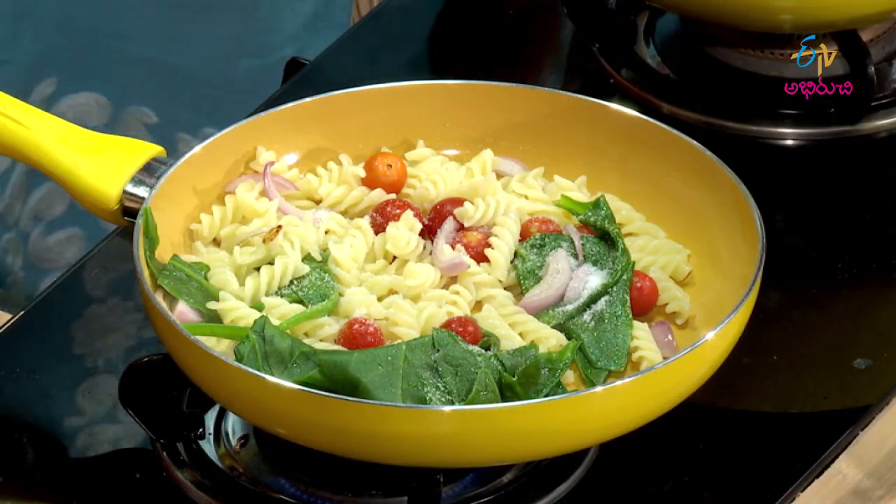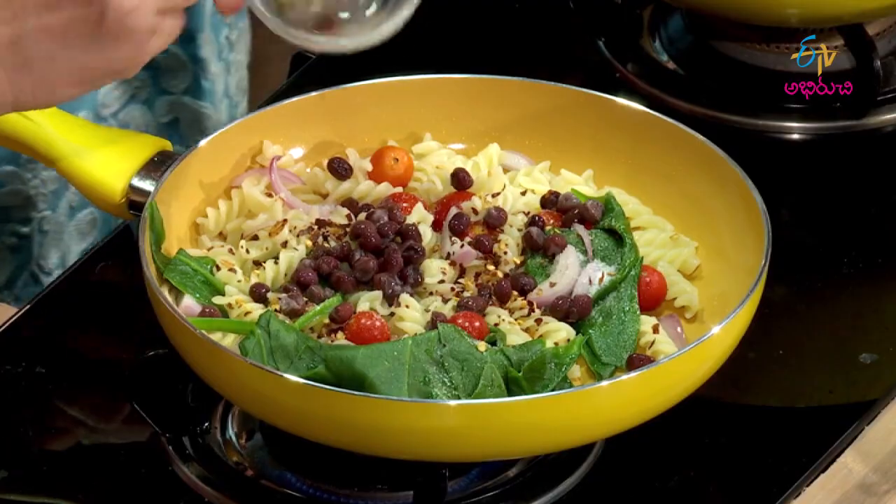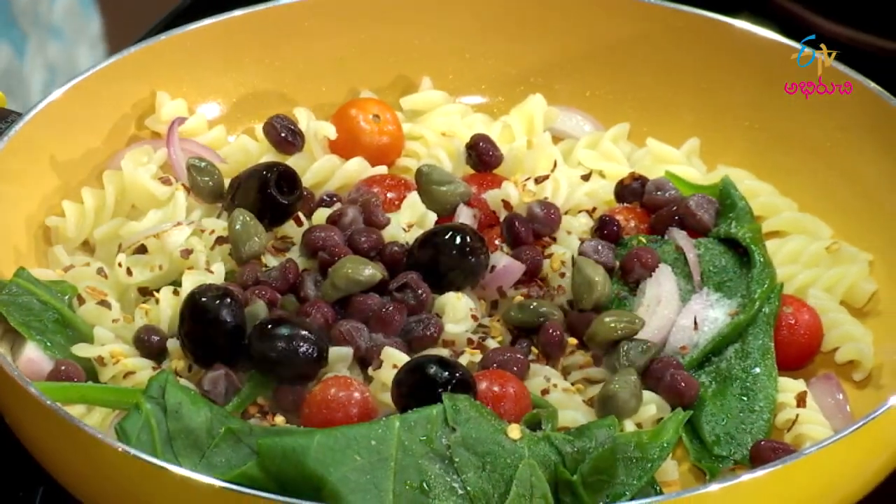Add light salt, chili flakes — especially these recipe flakes — and beans. Beans provide not only protein but also calcium and iron. Then add capers. Capers add great flavor to the pasta and help increase immunity levels.